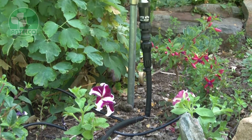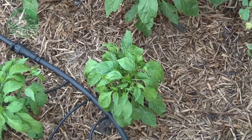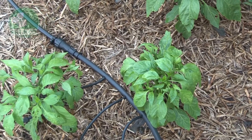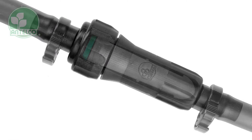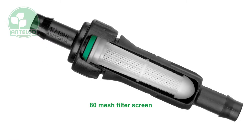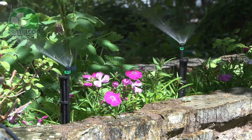Antelco produce a range of filters designed for domestic micro-irrigation systems with water pressures up to 300 kPa. Filtration devices are designed to remove foreign particles such as dirt, bugs or organic matter from your water supply to reduce the risk of clogging emitters in your micro-irrigation system.